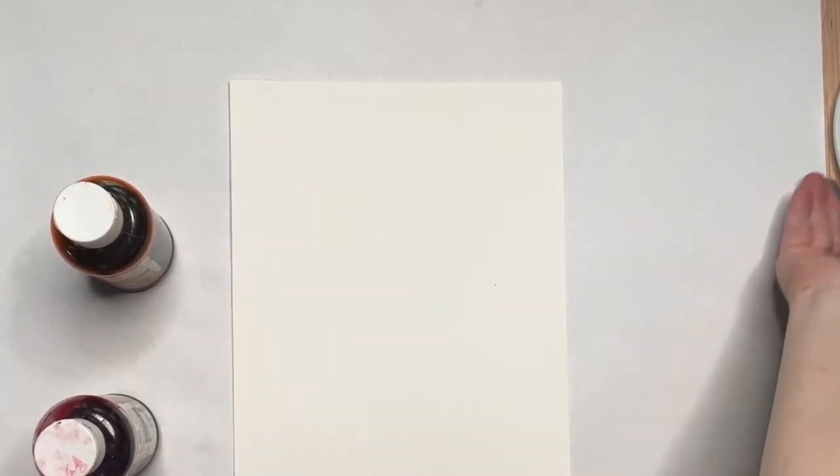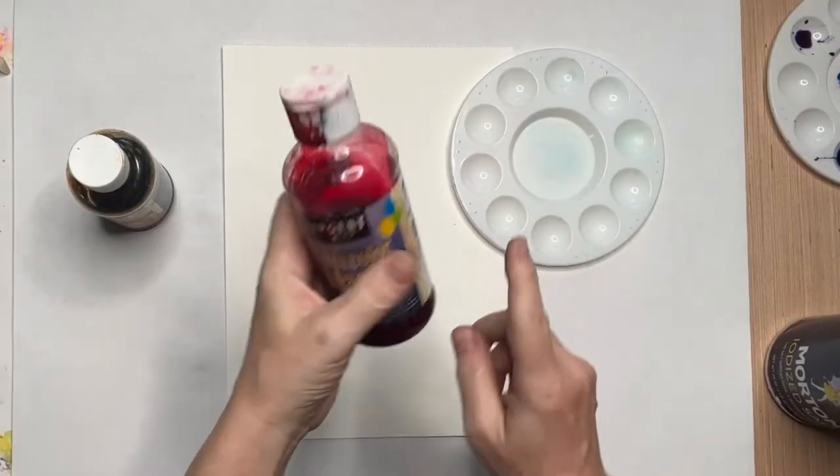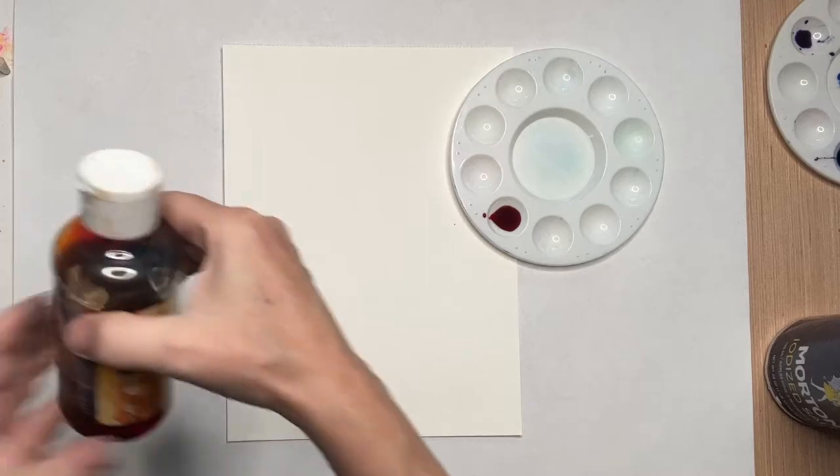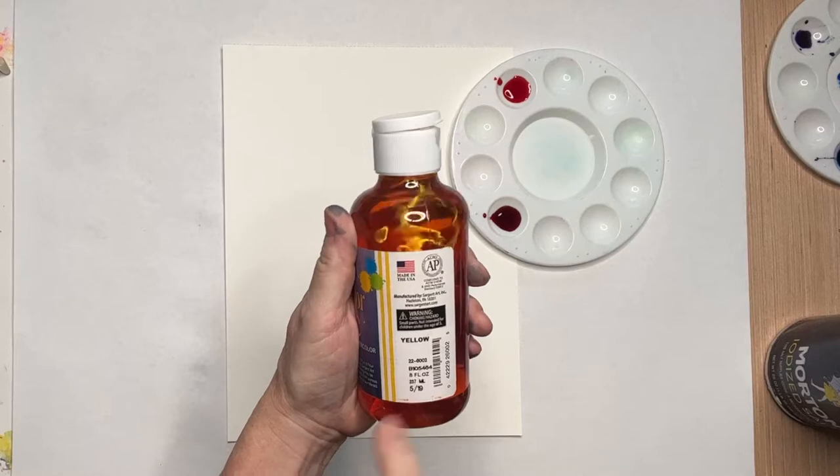Today, we're going to see what we can do playing around with watercolors and try and create a sunrise over the ocean. We're not doing anything fancy, no fancy techniques, and we're not even using fancy art supplies.